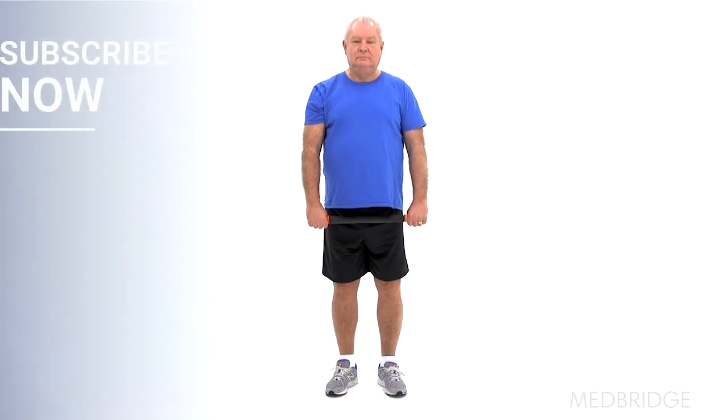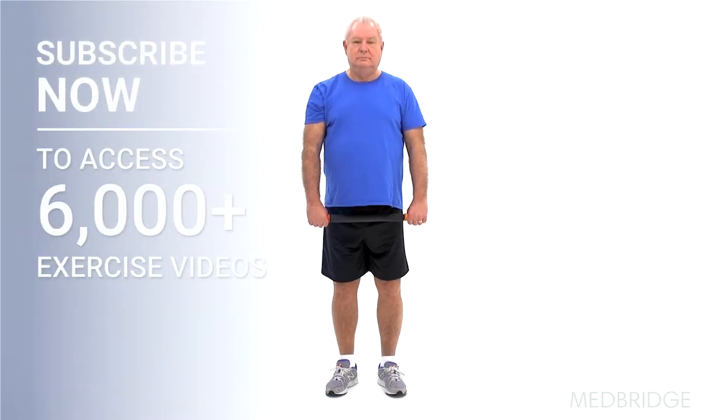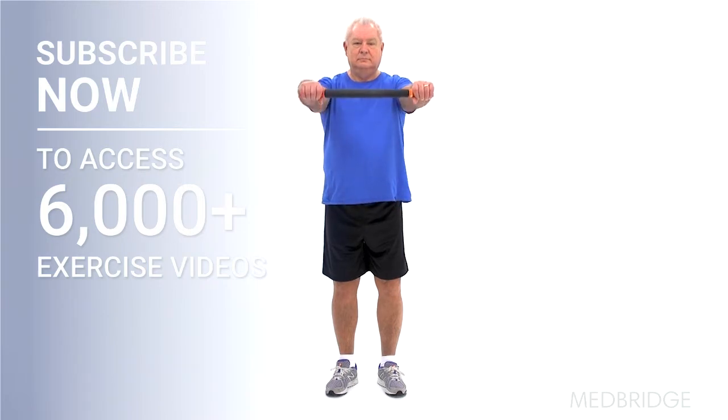Begin in a standing upright position holding a short dowel in your hands. Lift your arms to shoulder height, then slowly bend your wrists back and forth. Make sure to keep your arms straight and do not shrug your shoulders during the exercise.